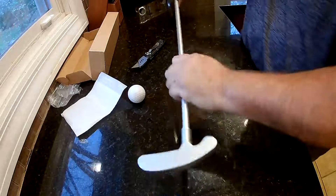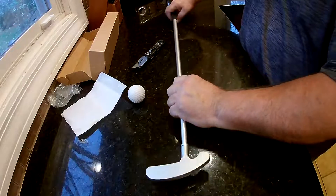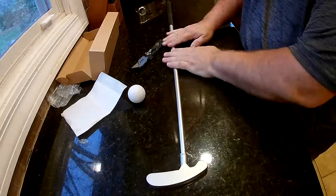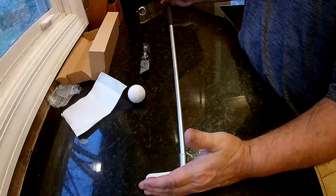Like I said, it feels pretty nice — feels about like my normal putter does. 33 inches total. You can't take this piece out; it has to stay in, so it's going to be 33 inches. It might be a little tall for some people.